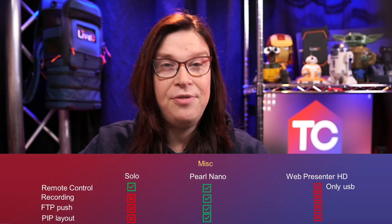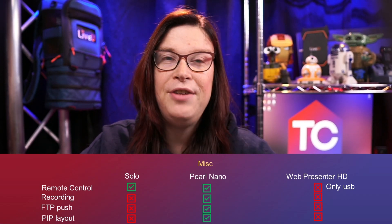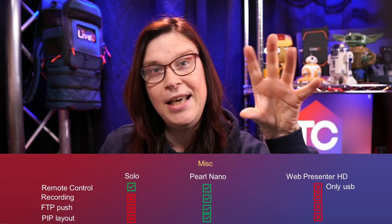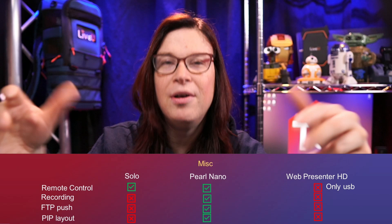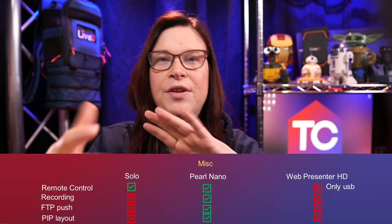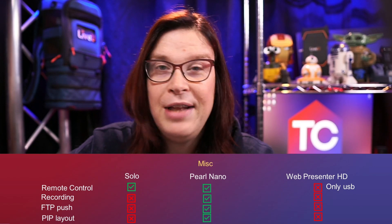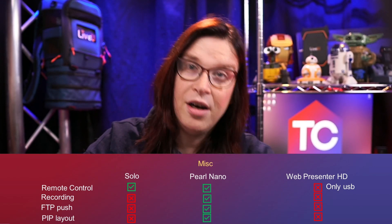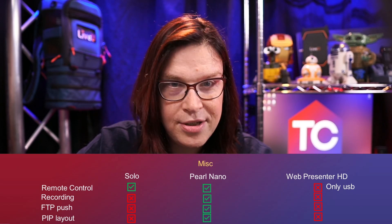Last but not least, the Pearl Nano also has the ability to combine the SDI input and the HDMI input, add a backdrop and some text to create a nice picture-in-picture. That is definitely something the other two do not have.